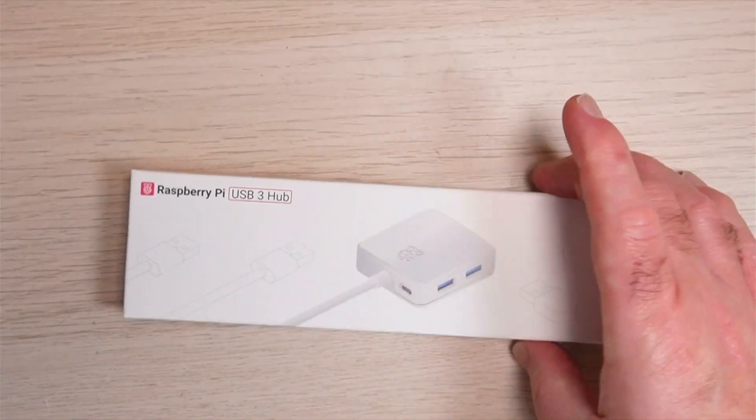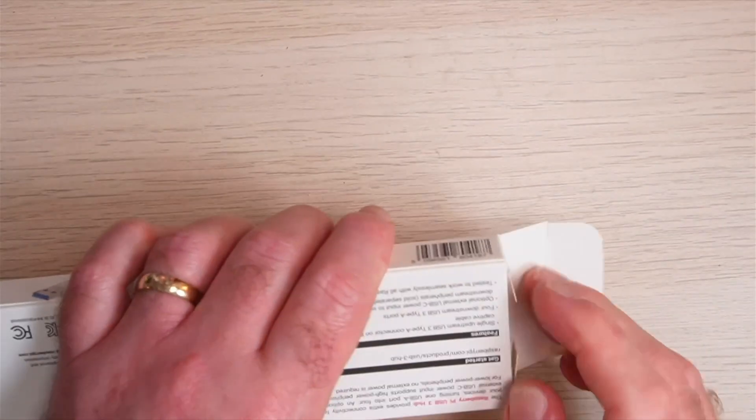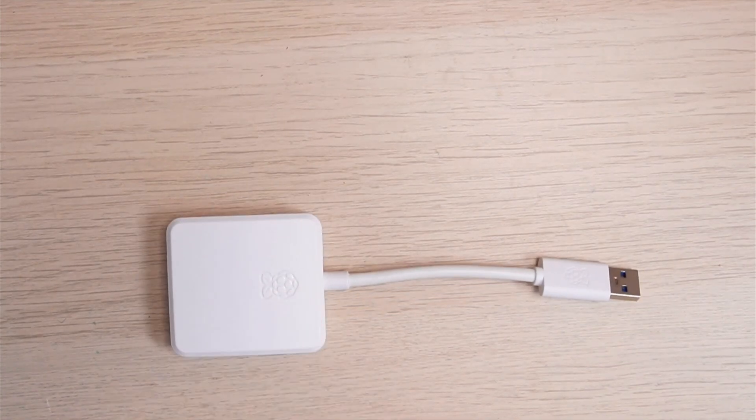Ahoy there makers! Raspberry Pi have just released the new USB 3 hub, so let's take a closer look. The USB 3 hub provides extra connectivity for your devices, turning one USB-A port into four.